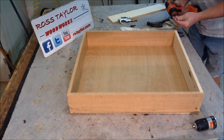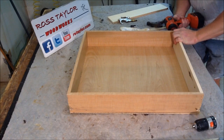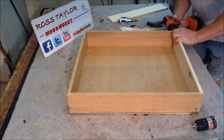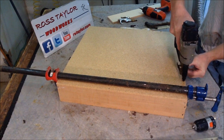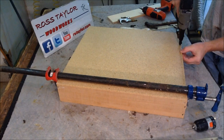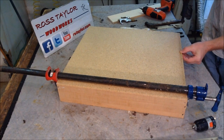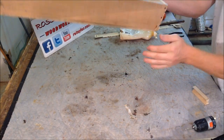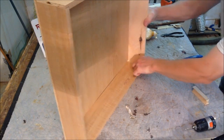We are going to put a couple screws in. Now this corner is still pretty weak, so we are going to add some glue blocks to the corner here.